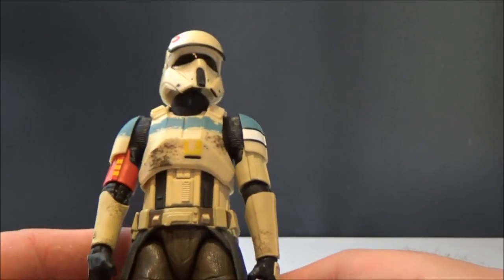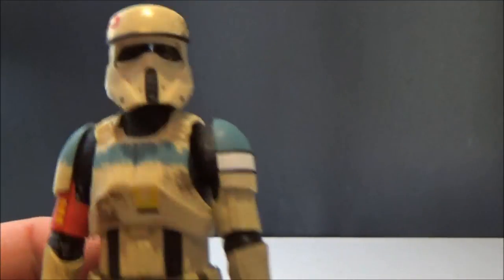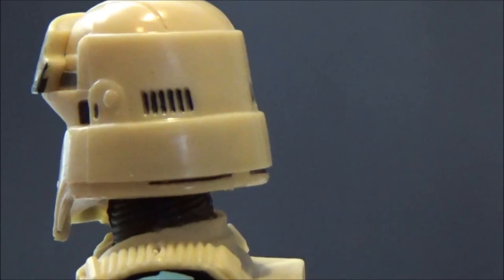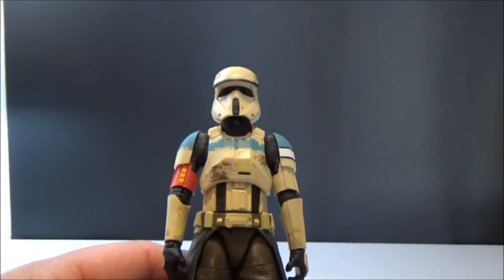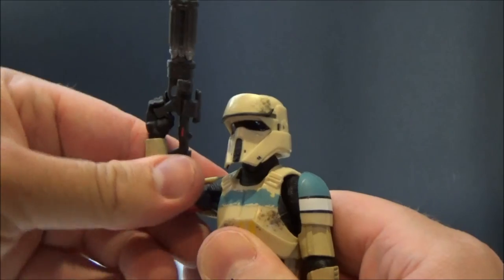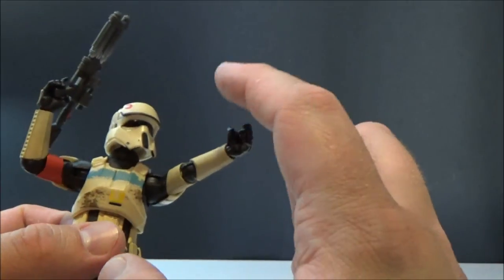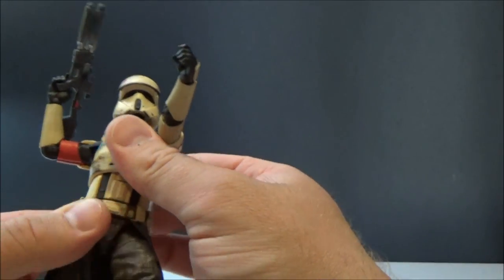Overall, this is a cool figure — I really like him. Nice brown colors, the colors are really cool. Nice close-up of the helmet — really nicely designed. Hasbro have done a really good job on this figure.